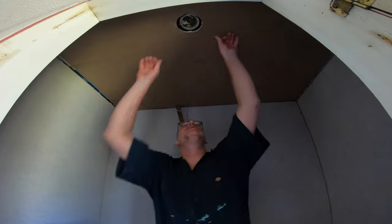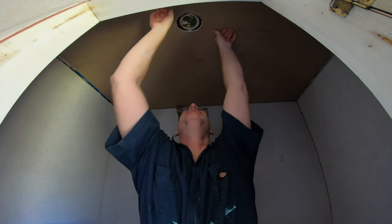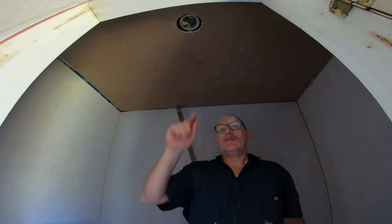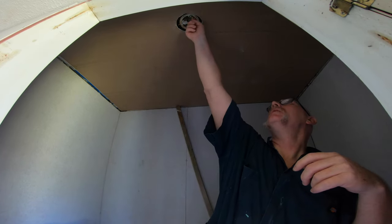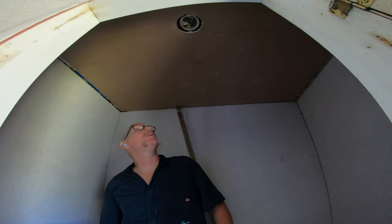I'm just now realizing that I'm probably going to have to put a whole new light fixture in anyway, because I don't think it drops down enough to be able to get my things in. So that sucks, and I'm going to have to rethink that.